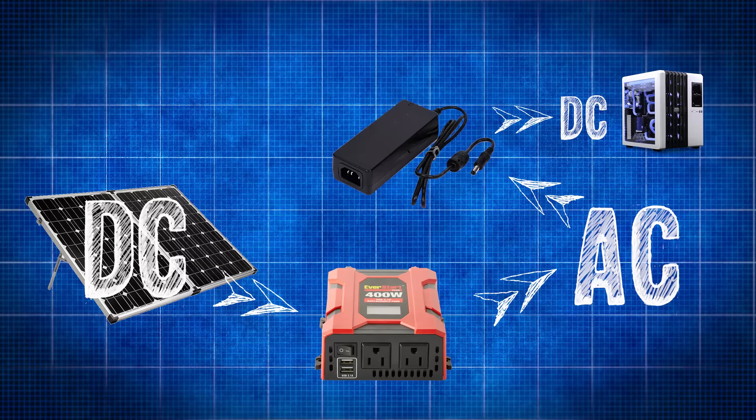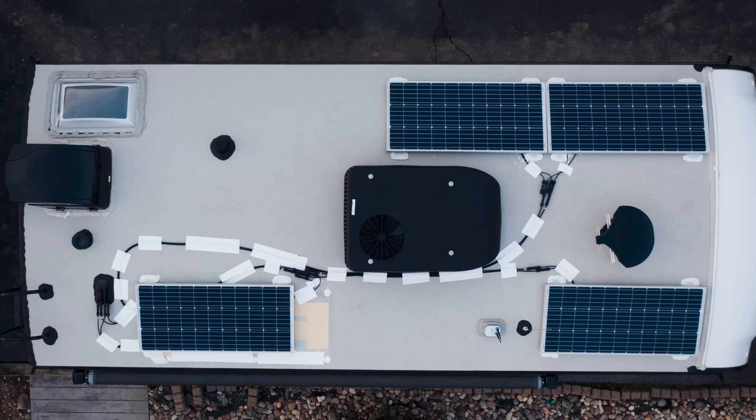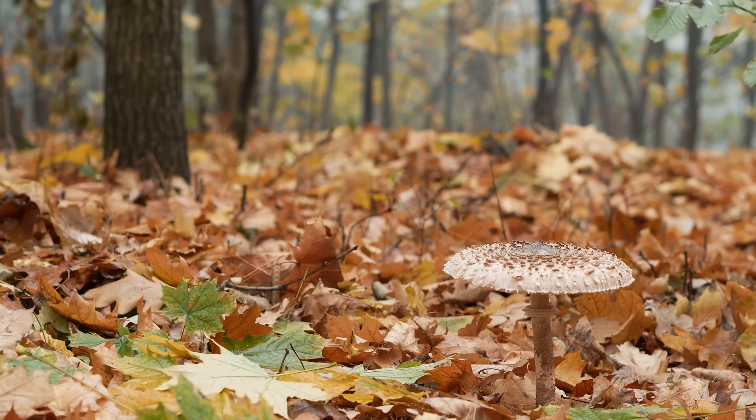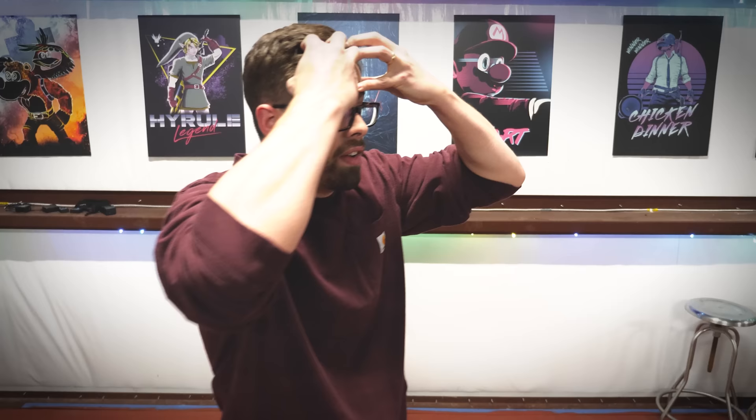So what if we got rid of the alternating current altogether and ran it directly into the gaming PC? The real problem is that most people get solar panels and feed the solar panels into a battery to save for later and to run their things with. I had to figure out how I can get the electricity harvested from the sun and then directly fed to my computer. There's not like a how-to video on this.